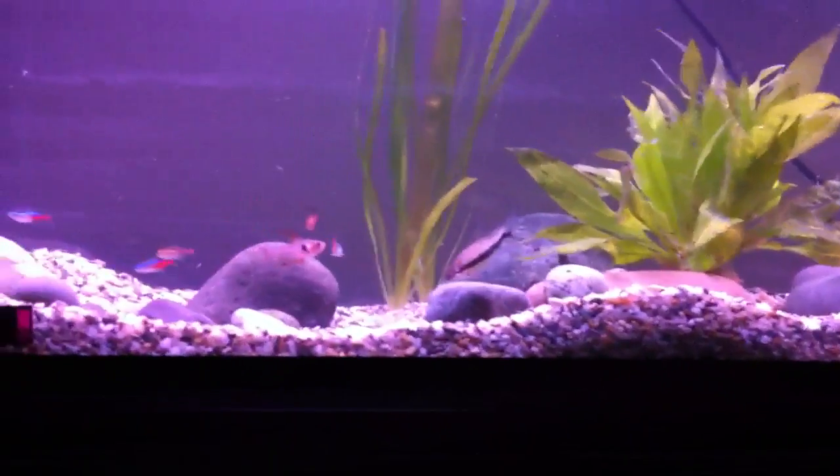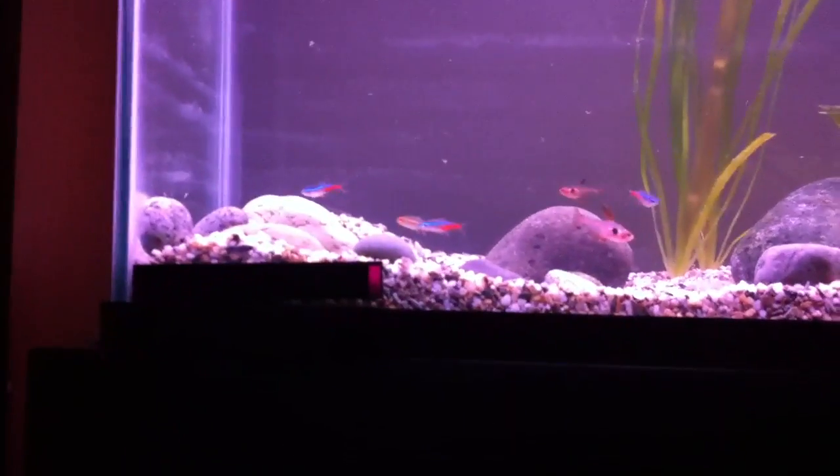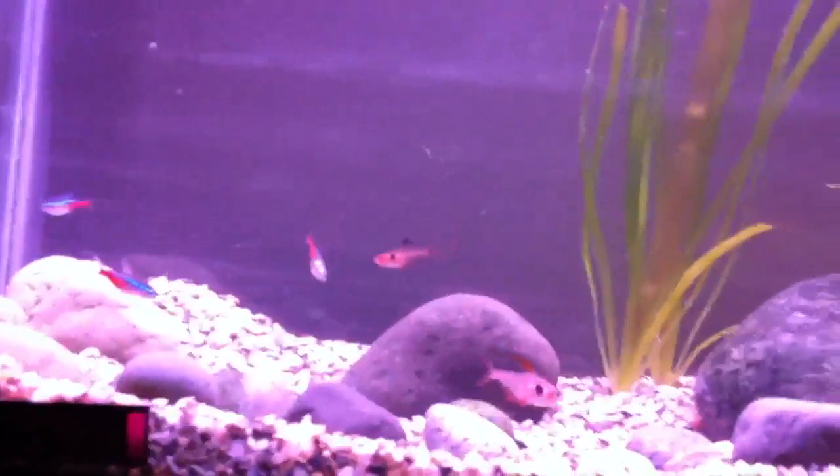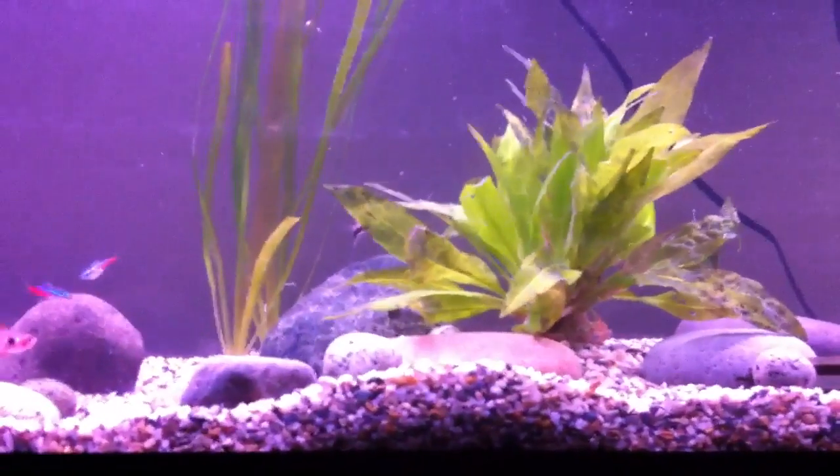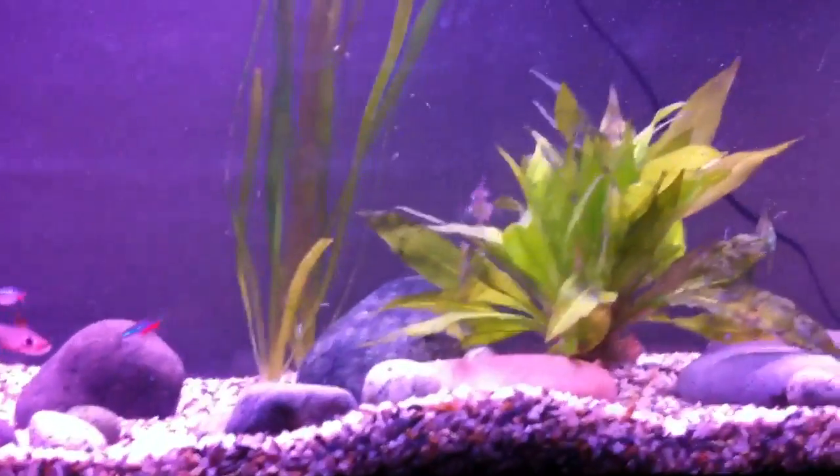For the 55 gallon - tomorrow I'll see if the roads aren't too snowed in, and if my parents can drive me down to the pet store. I want to get four more red phantoms to get them in a school, then I want to get another angelfish, four corydoras, and two rams.